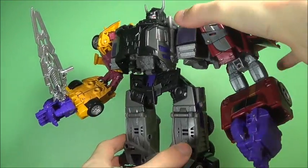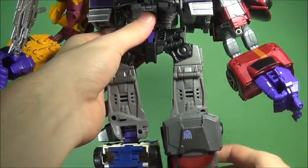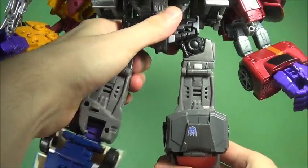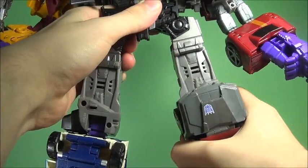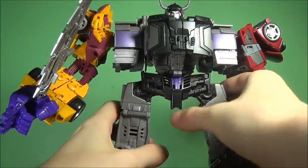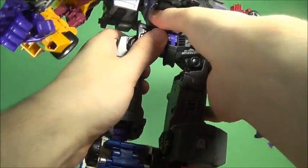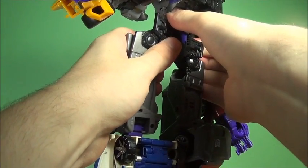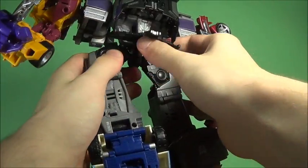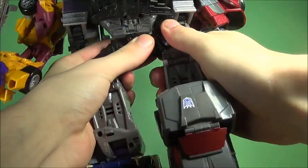The only real thing that bothers me is when you rotate the arm, the arm in the back rotates too, which is unfortunate. Also, I don't like how the legs don't have a click point to go straight — it's either in a little bit or out. If you push them out the figure is just going to slide down and teeter, and the weight in the back is going to make it collapse. It's a little tricky to rotate these joints.